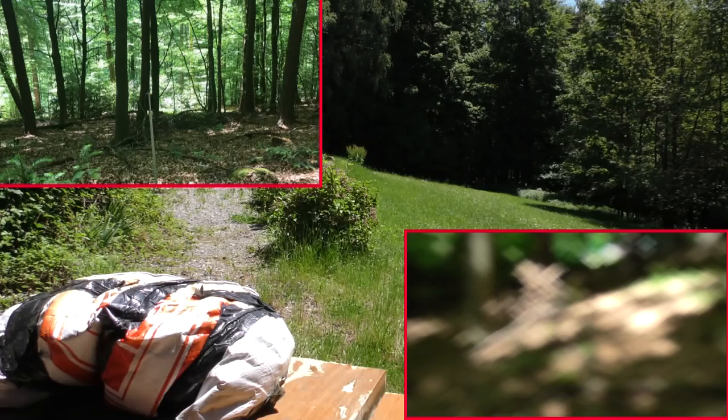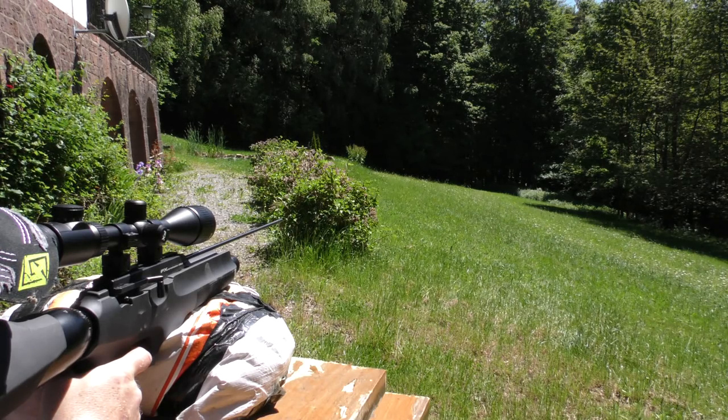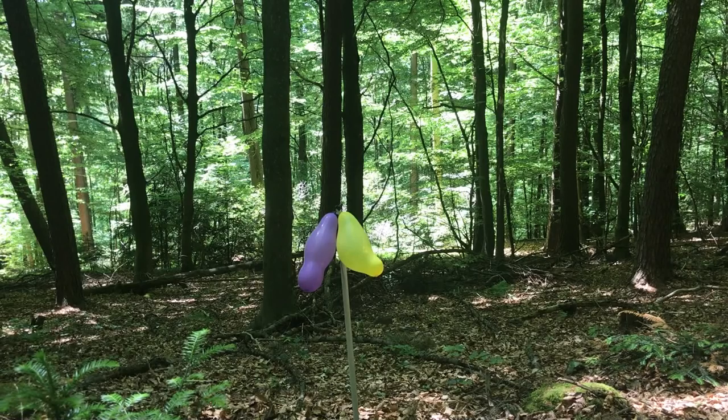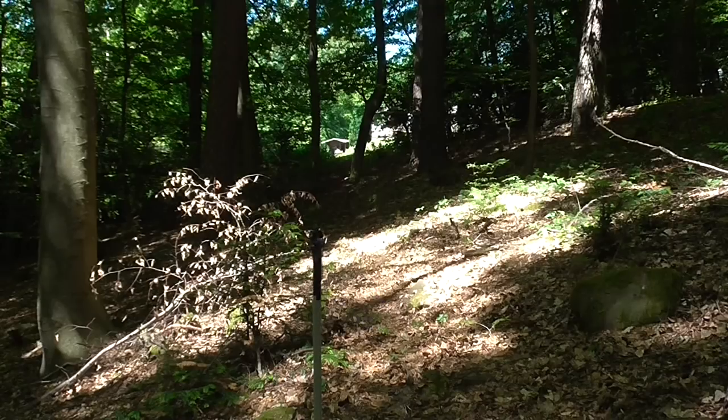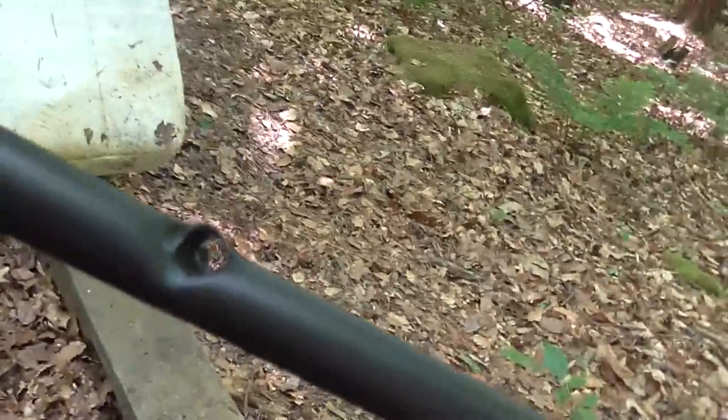First shot, full hit! What happened is that it actually popped the balloons — both of them — then it traveled onwards and hit the leg of my tripod, the camera that was filming it, and actually punched a hole right through it.